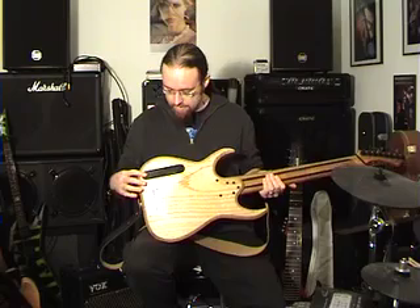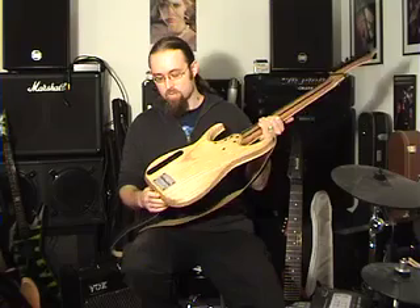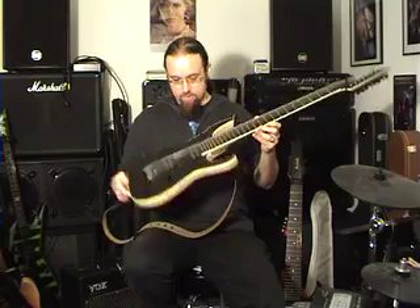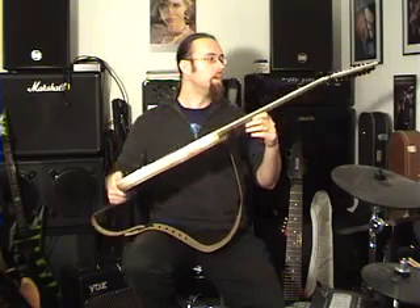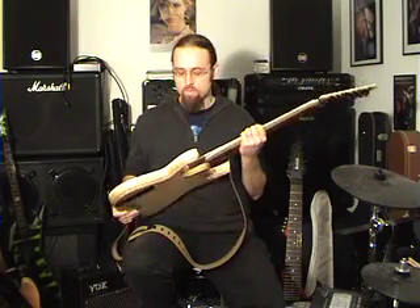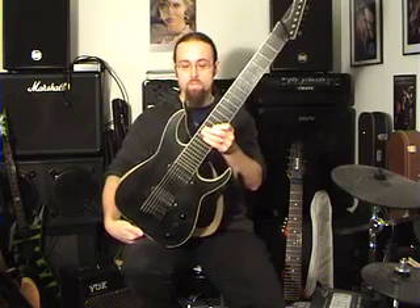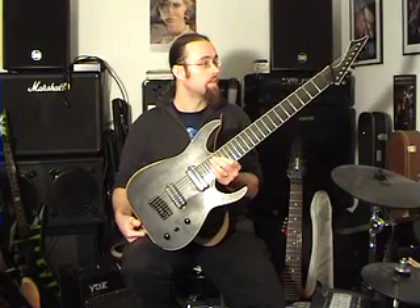There's an ebony cover over the electronics and a metal plate which says Black Machine and Bill London on it. You can hopefully see how thin the guitar is, because the body's really thin. The neck — it's not a fat neck. It is a solid piece made out of rosewood, so it's got a good heft to it. But still, the guitar hangs very well balanced when playing it standing.